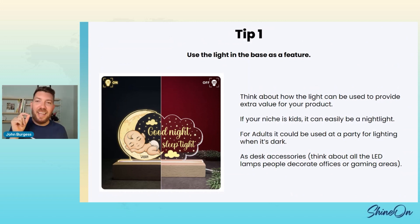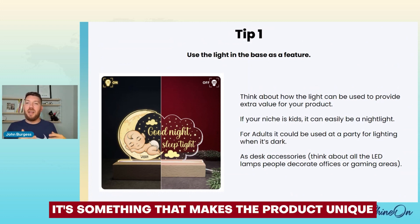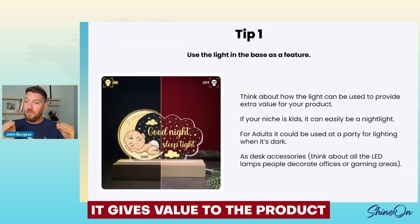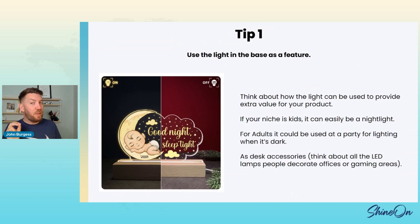Tip one: use the light in the base as a feature. I'm talking about things you'd normally talk about with a gadget — if it's a flashlight and it also has strobing, that is a feature. It adds something to the product; it gives value to the product. Think about how that light could be used. If you're selling to kids, it can be a nightlight. You've now taken an acrylic plaque and turned it into a nightlight — it is now a feature of your product.